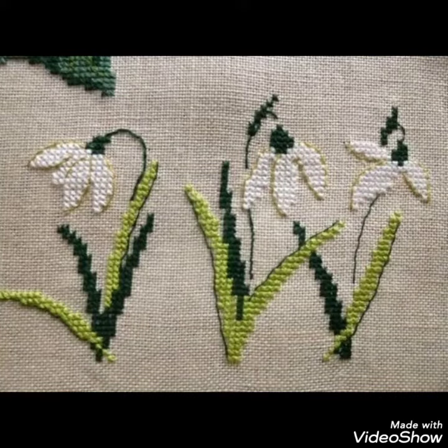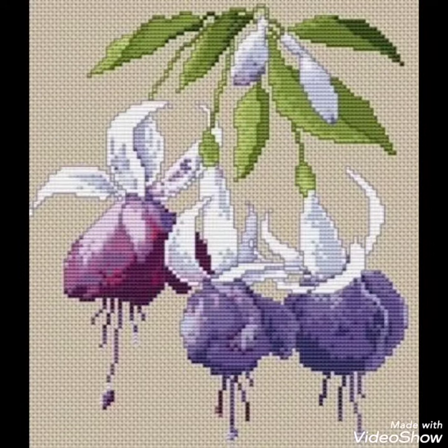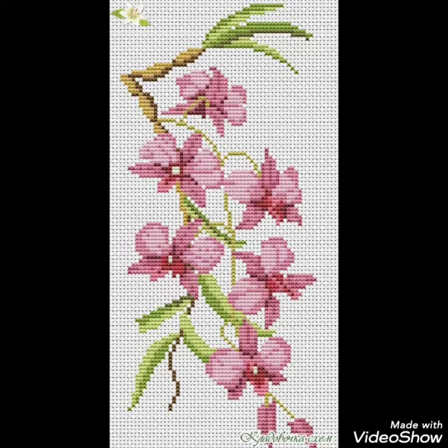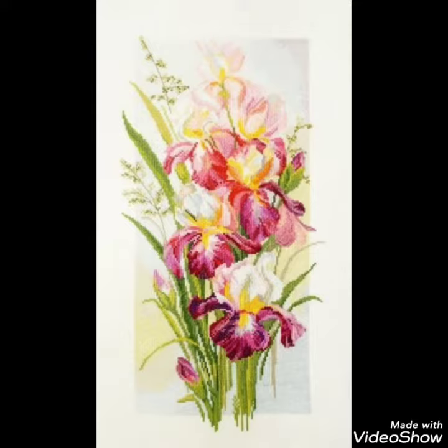Hi friends, welcome back to my YouTube channel Vintage Antiquities with a new video and new idea. Today I have brought you beautiful cross stitch hand embroidery designs. You can choose cross stitch embroidery designs with beautiful ideas — different cross stitch pattern designs with amazing color combination ideas are making different things easily.